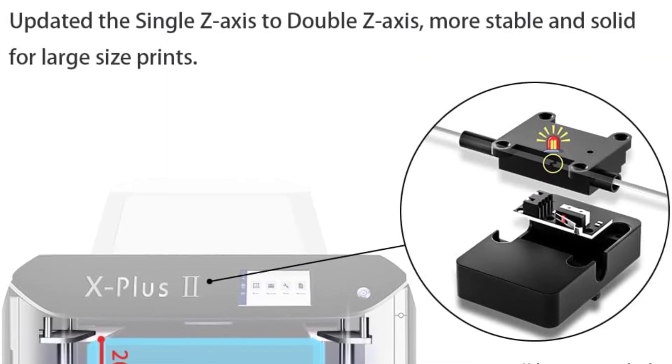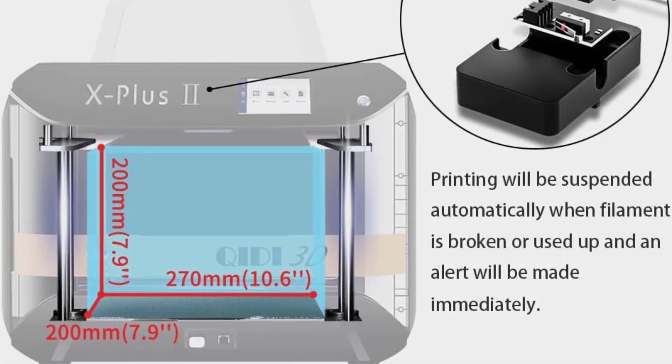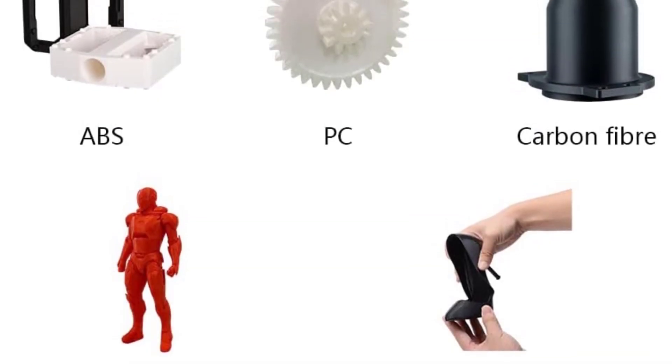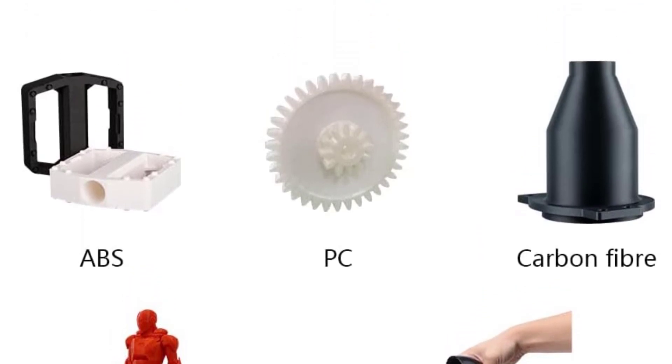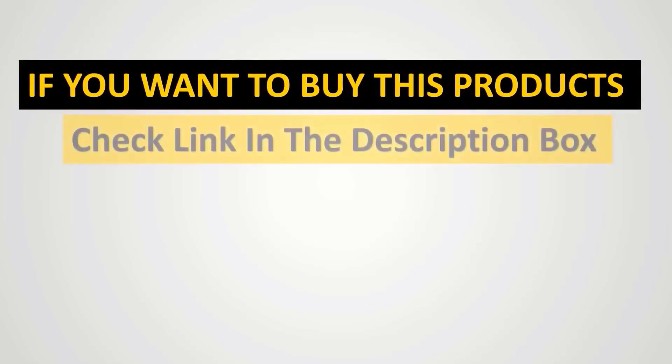This is also helped by the spool of PLA filament included in the delivery. With other 3D printers, the printing surface is often moved, but here with the Chidi X Plus, the extruder moves along the X and Y rails.